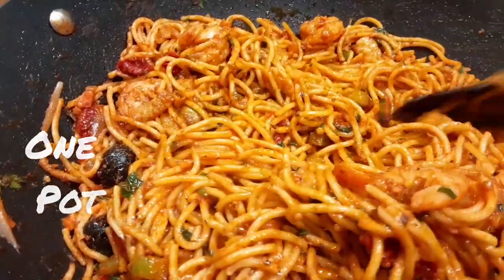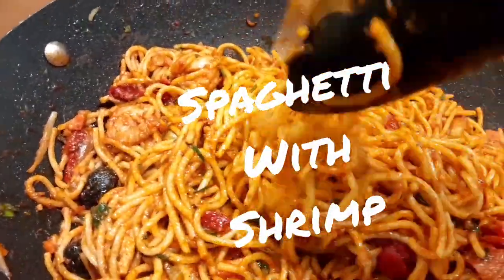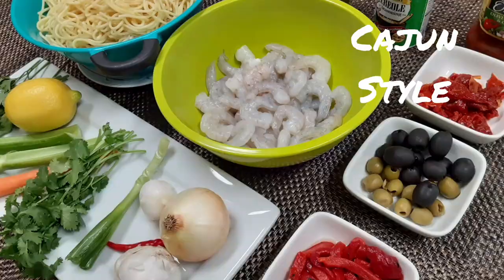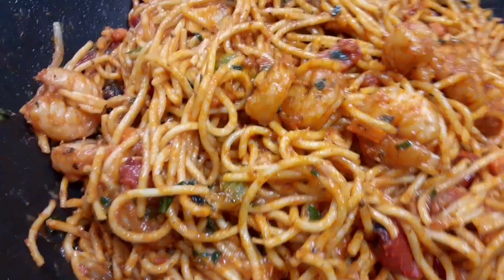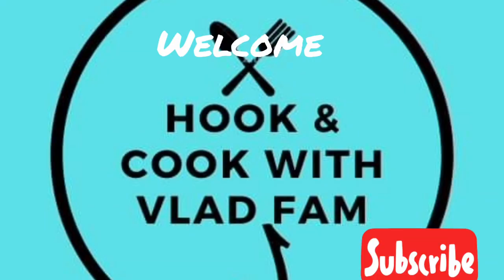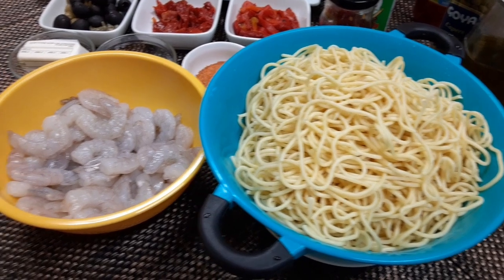Quick 30-minute one pot spaghetti and shrimp, and we're gonna make it Cajun style today. Hey everyone, it's Vlad and we're in the kitchen today. We've got a really nice one for you. Let's get started with the ingredients.